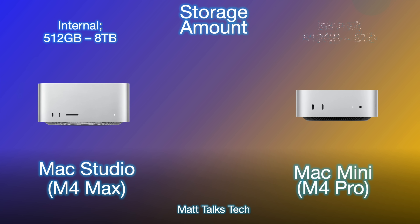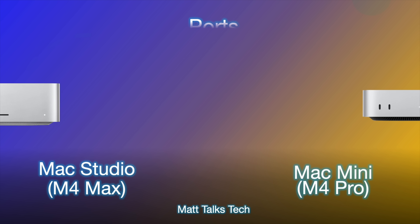For storage, both the Mac Studio and Mac Mini offer the exact same options — from 512GB all the way up to 8TB, with 1TB, 2TB, and 4TB steps in between. Storage amounts are identical across both machines. Worth noting is that third-party upgrade options are also becoming available, but that's a story for another day.